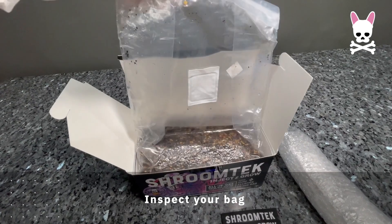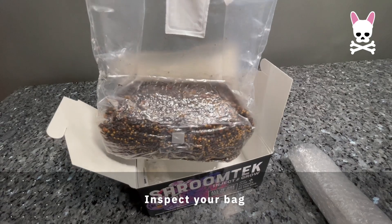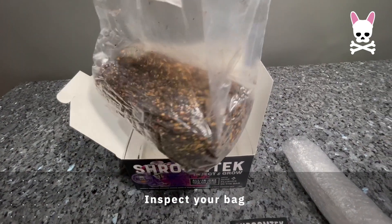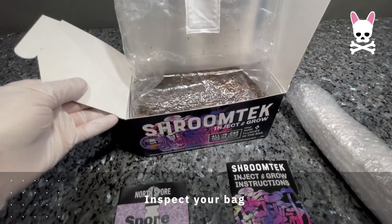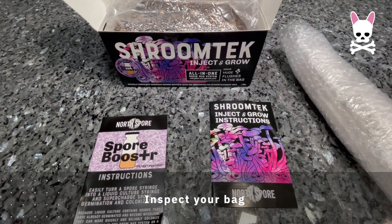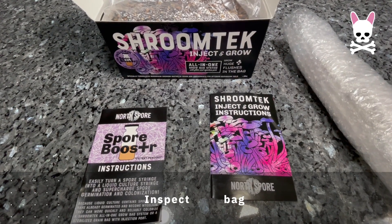When you get your grow bag, inspect it to make sure everything is still okay from its travel — that it hasn't been beaten up and hasn't got any holes. It does have a self-healing injection port and a five-micron filter for gas exchange and protection against airborne contamination.